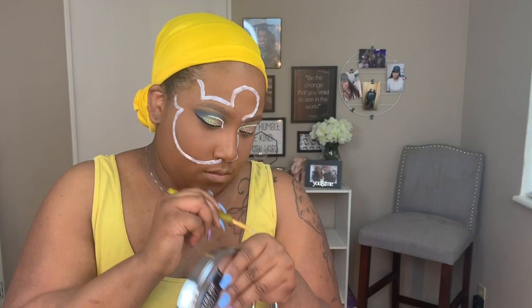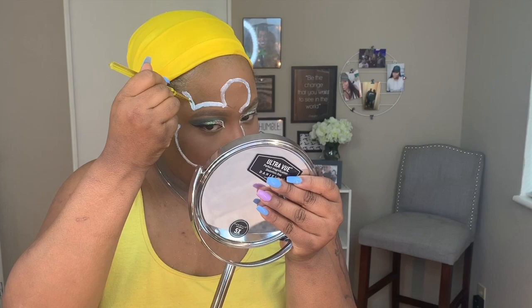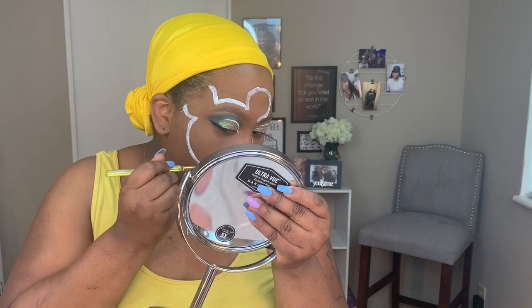This was a very long process trying to get the shape of the Mickey sign on my face, because it's not like the canvas is in front of me — it's on me, so it's kind of hard. Here I'm adding another layer of the white paint to my skin to make it a little more bright. This white paint did crack a little bit after a while, but that was like hours into having it on my skin.